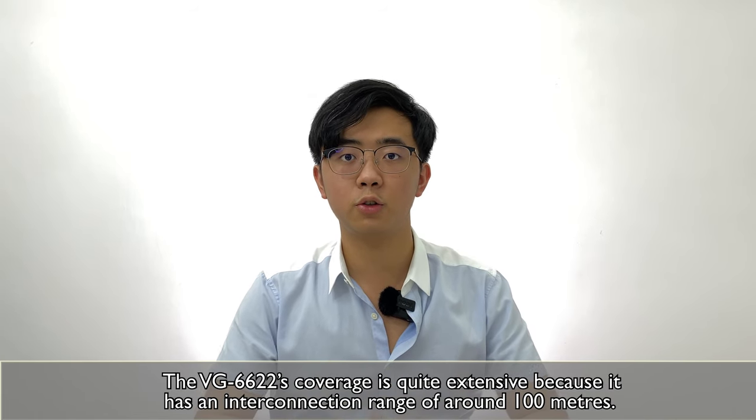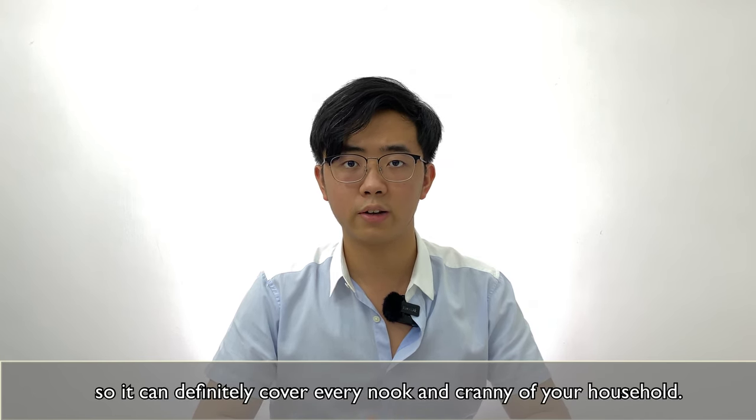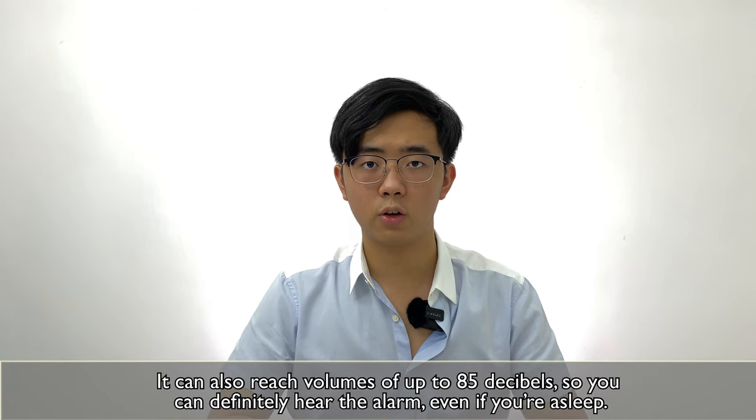The VG6622's coverage is quite extensive because it has an interconnection range of around 100 meters, so it can definitely cover every nook and cranny of your household. It can also reach volumes of up to 85 decibels, so you can definitely hear the alarm even if you're asleep.